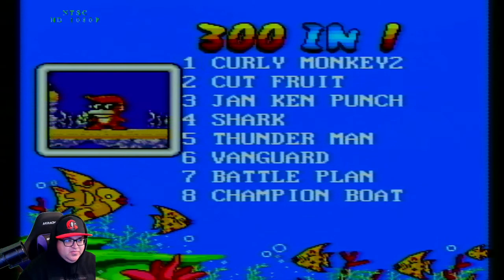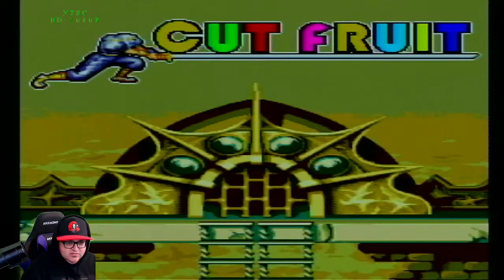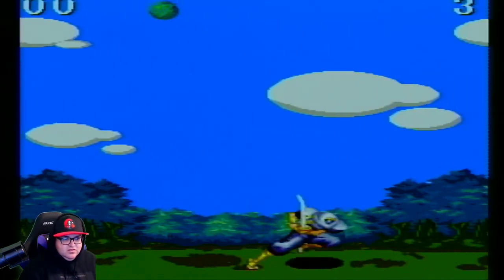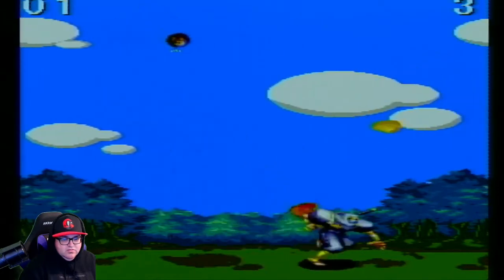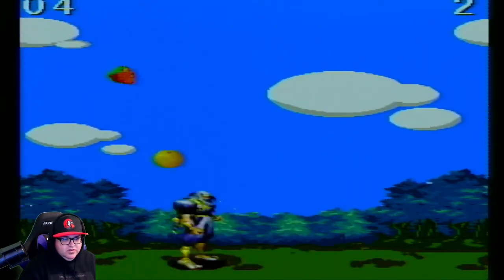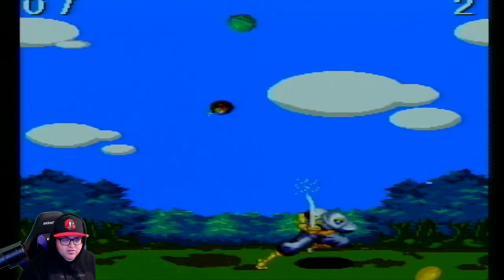Cut Fruit — let's see what that is. Interesting — I'm literally cutting fruit. So it's Fruit Ninja but with an actual ninja in it.